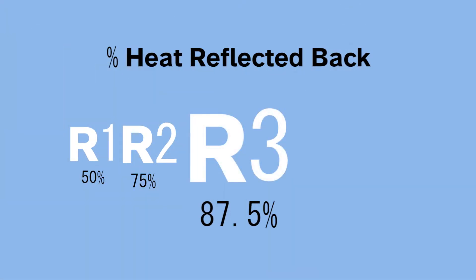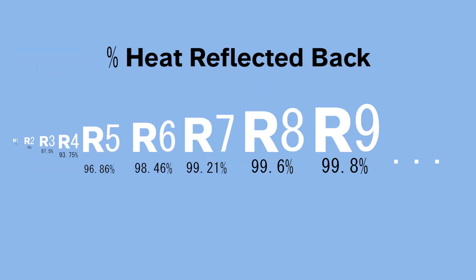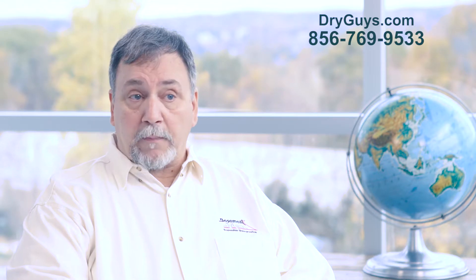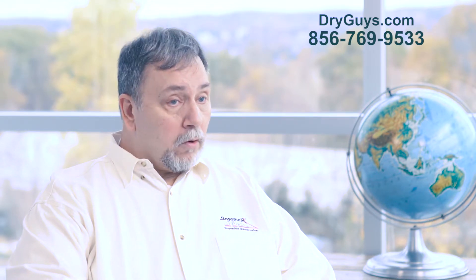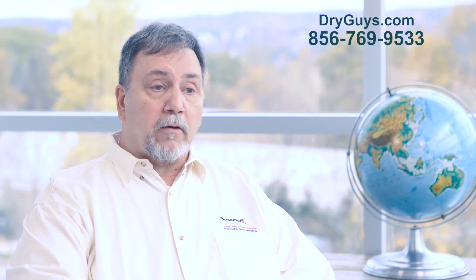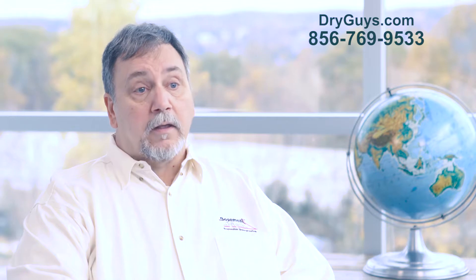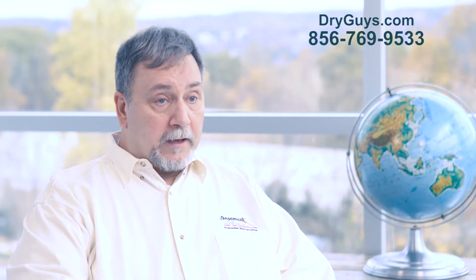R-3 is 12.5%. R-4 is 6.25%, and on and on it goes. That's when it's in a closed cell. Now, if it's in an open area like a crawlspace or an attic, you have to have a lot more R-Value because all you're doing there is slowing the heat loss down, getting it tangled up in the fiberglass, along with the cold air coming down on top of it from the outside. So this is where you have to have a maximum amount of fiberglass just to get a minimal amount of resistance.